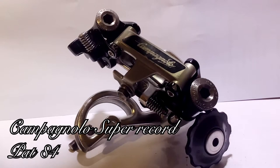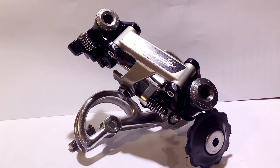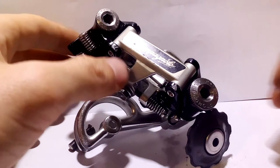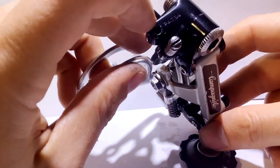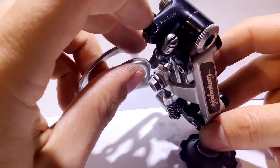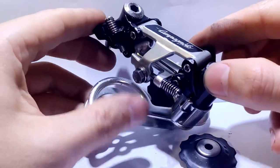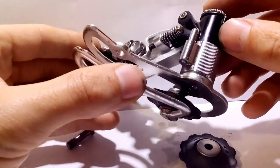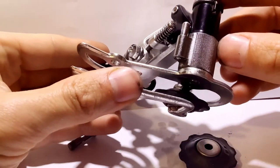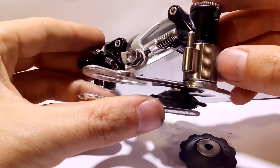Hi, I wanted to present to you this absolutely stunning derailleur, the Campagnolo Super Record. This is the Pat 84 version, which I think is one of the later releases of this model. It's absolutely stunning in every single shape and form. It has this lovely part right here that's kind of ridged on its surface.